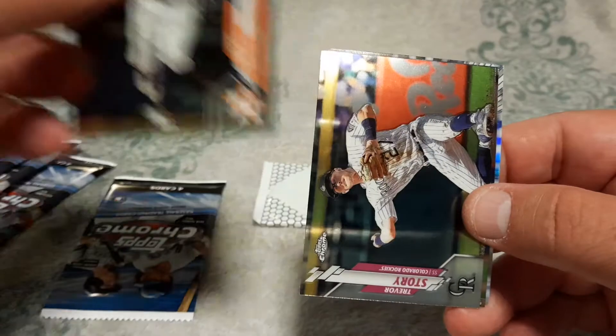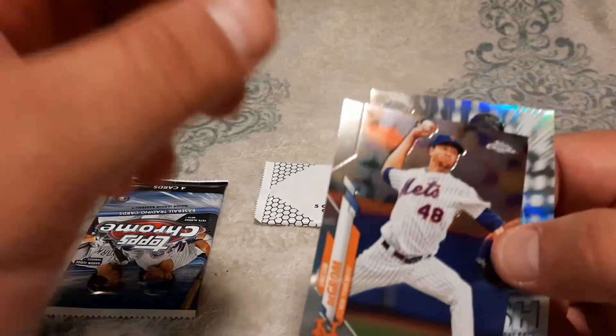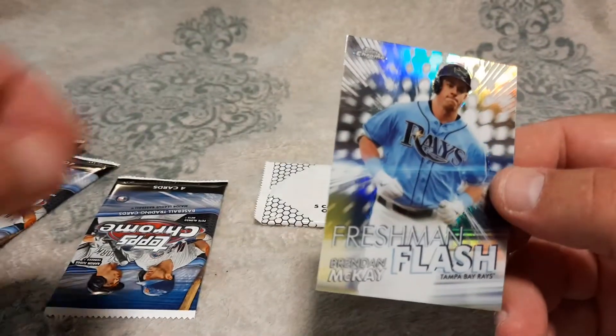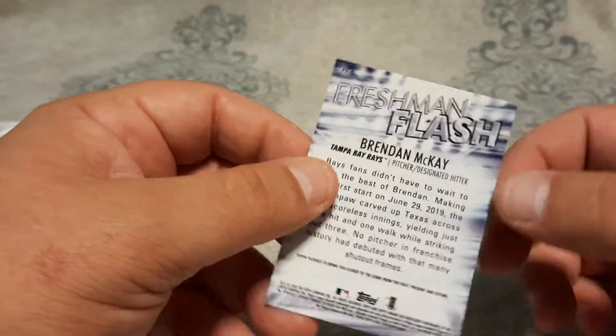We got an Altuve. Trevor Story. Jacob DeGrom. And Freshman Flash, Brendan McKay. There's the back of that.